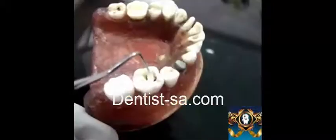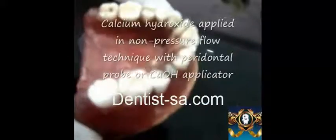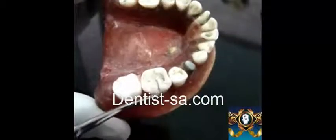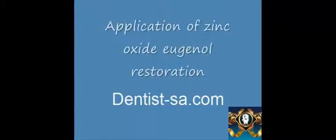Once this procedure has been done, the next step will be application of a calcium hydroxide liner. This can be done using a calcium hydroxide applicator or using a periodontal probe, as we have done here. This is mainly done in a non-pressure flow technique.